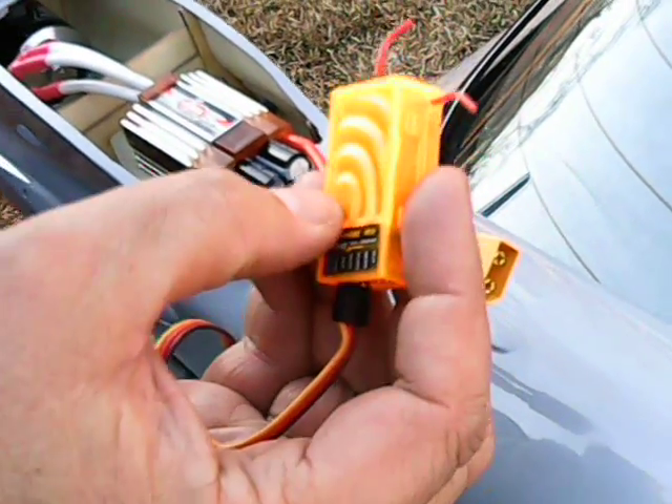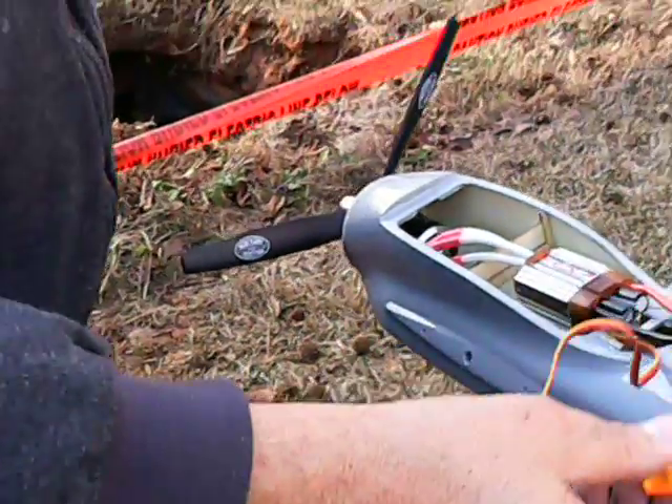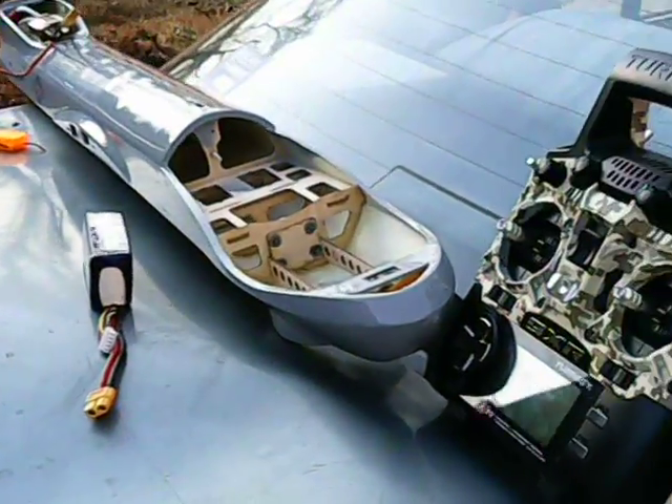I'm not going to use this receiver in this plane — it doesn't have enough range, but it's good for testing. Anyway, what we're going to do is test this, make sure this thing's got some torque on it and let's see if it works.